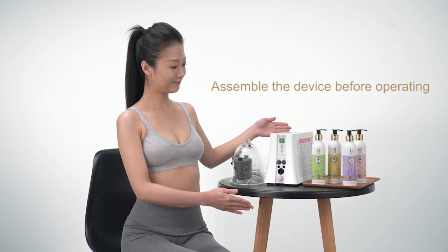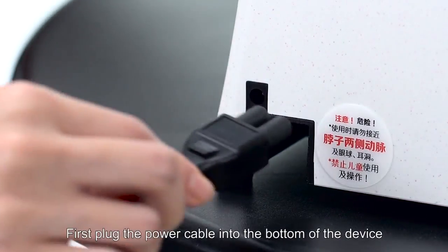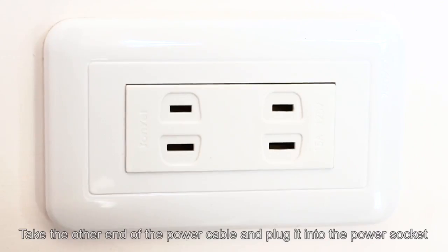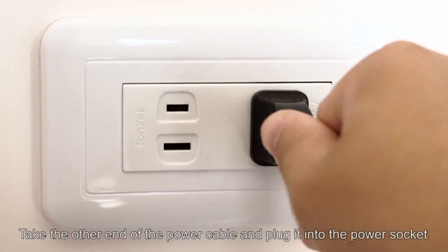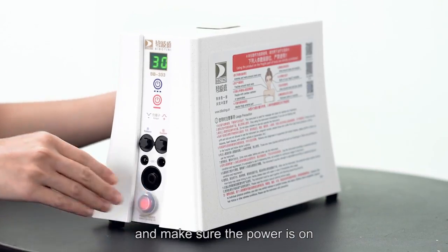Assemble the device before operating. First, plug the power cable into the bottom of the device. Take the other end of the power cable and plug it into the power socket and make sure the power is on.